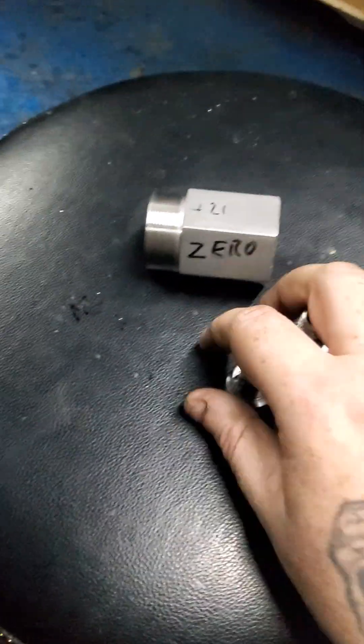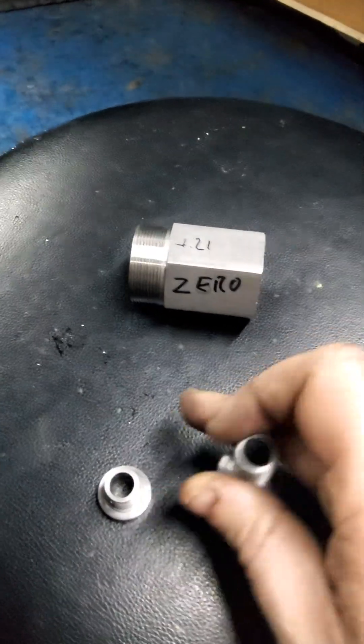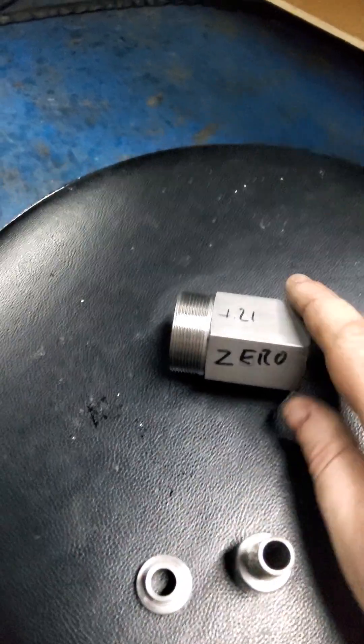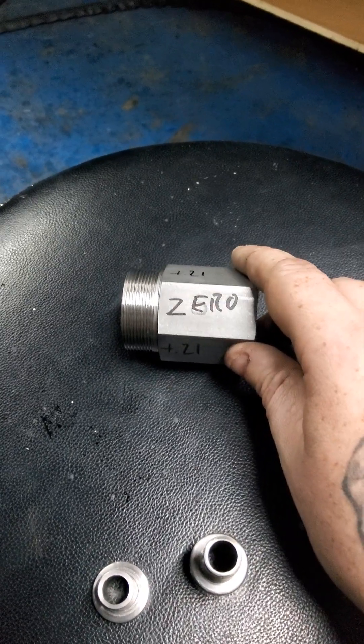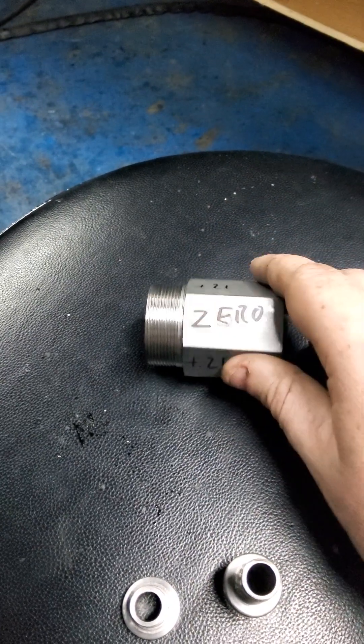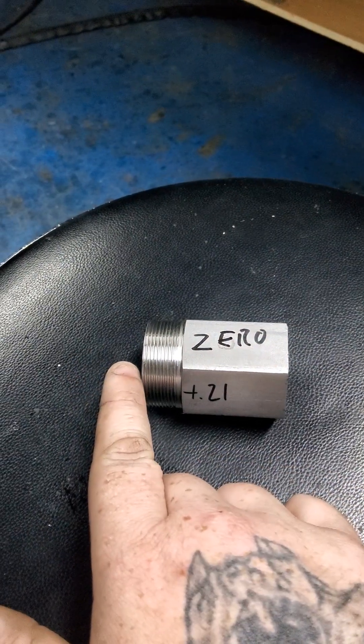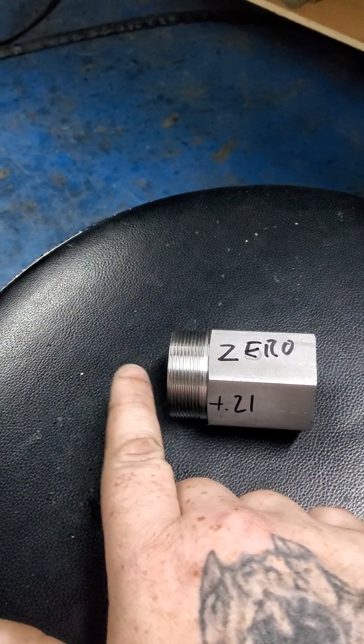Hello YouTube — I would have asked this on Facebook but I'm banned from Facebook, so if anyone can help me out: I have gone to check this collet block and it's clearly off, so I've put a collet and everything in.